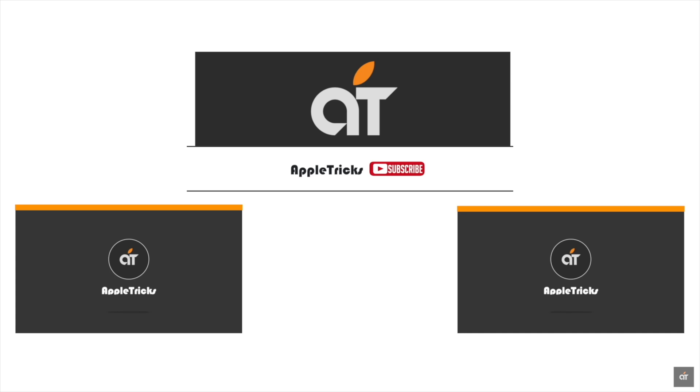That's it for now. We hope this video was helpful — if so, give it a thumbs up and share it with others. If you have any queries on the topic, let us know in the comment box, and always stay with us. Thank you.